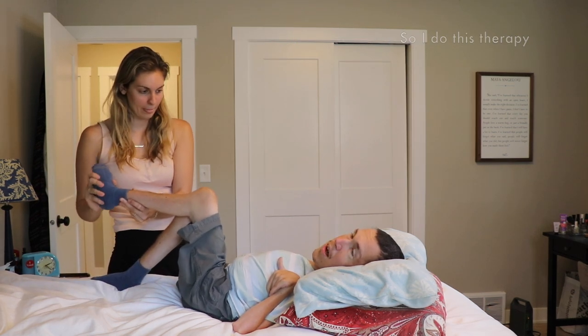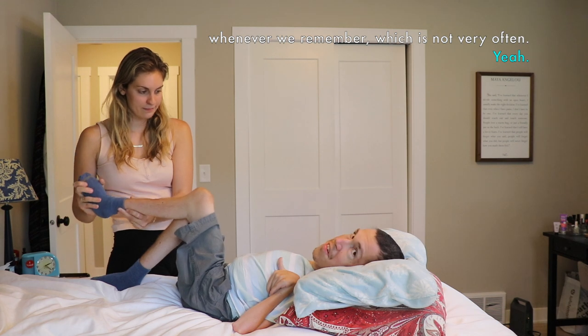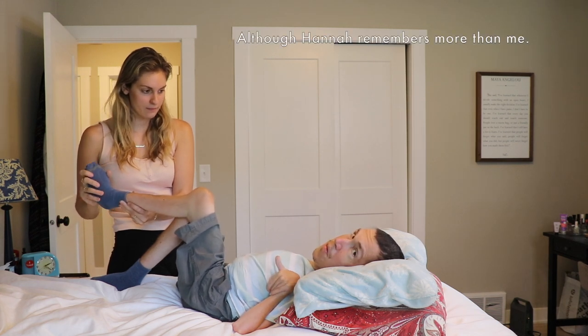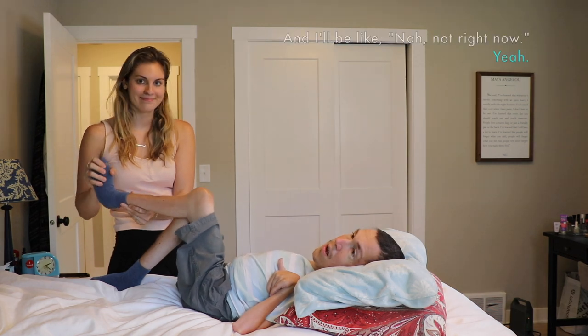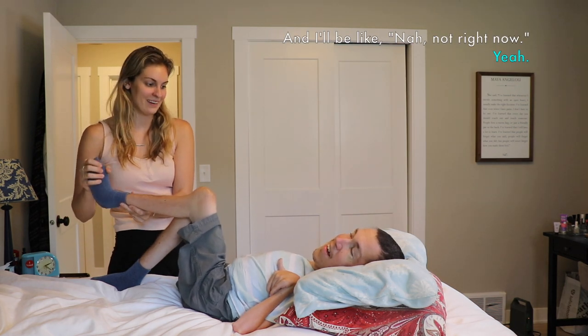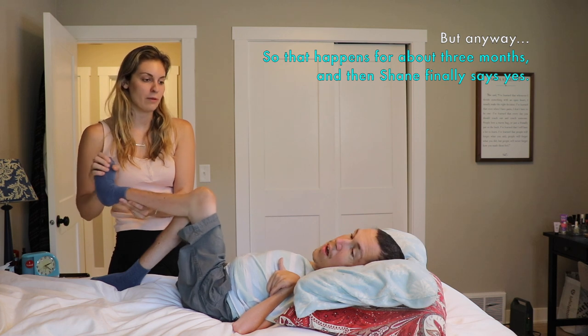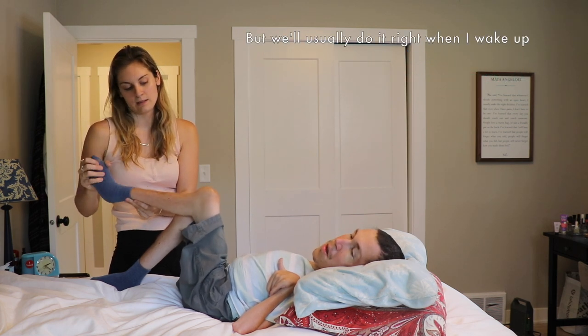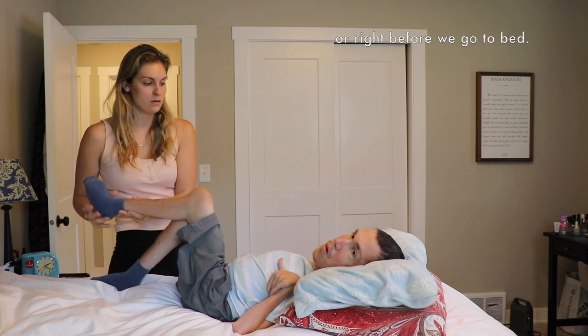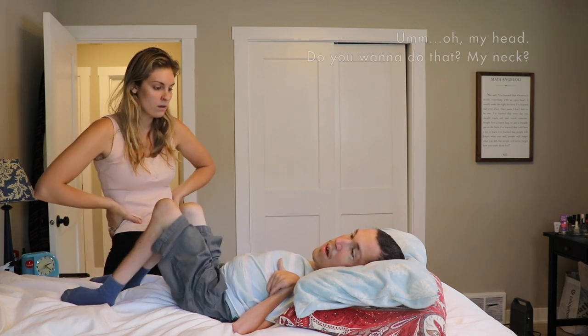So I do this therapy whenever we remember, which is not very often. Hannah remembers more than me and she'll be like, want me to stretch you? And I'll be like, nah, not right now. That happens for about three months, and then Shane finally says yes. We'll usually do it right when I wake up or right before we go to bed.